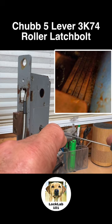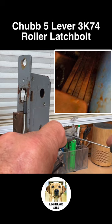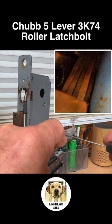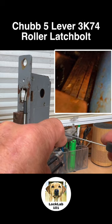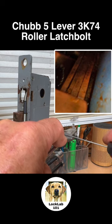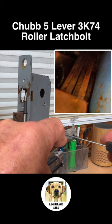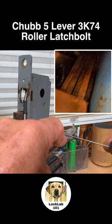Lever one has lifted a little bit and has yielded, but lever one isn't ready to stay up. Lever two has set. Lever three not ready to set. Lever four, lever five, lever four, three, two, lever one. I'm just cycling through trying to find — I've got a little bit of movement on the bolt — just trying to find the right sequence.